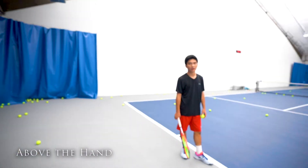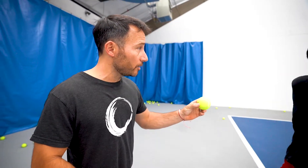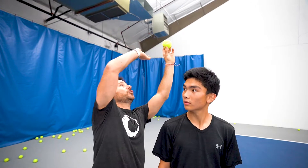Where does a toss have to be for good power on the first serve? Right above your hand. Remember they were talking about Matteo Berrettini, the Italian guy who's got a big serve, but somehow the toss is still over here? And they said he could even have a bigger serve because he's reaching back like this.